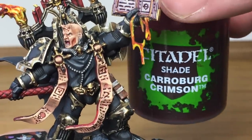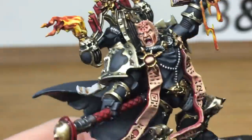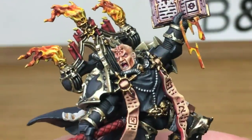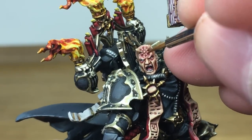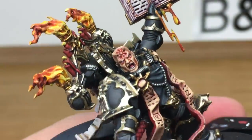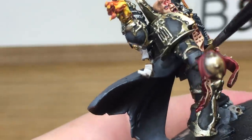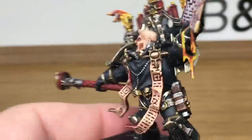Now we're going to be using Citadel Carroburg Crimson — I'm just going to be doing a quick little bit on the Star of Chaos on his head, filling that in a little bit and then doing a few little bits of Carroburg Crimson around the edge of it to make it look like it's a bit inflamed. I'm also going to be doing around each eye to make his eyes look a bit red. Next up we're going to be using a tiny little bit of Blood for the Blood God — doing that inside the star on his head and a few little bits trickling down from it, and also on the back of the flaps of skin so they've got that shiny, bloody look — just to make it slightly more revolting.